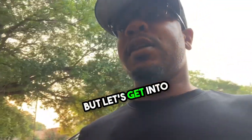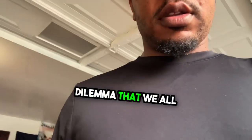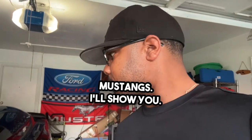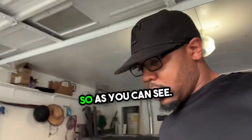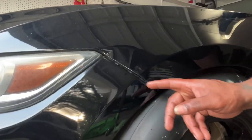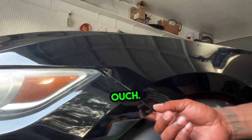But let's get into this video. I came into a dilemma that we all have on the Mustangs. Let's show you — as you can see, ouch.